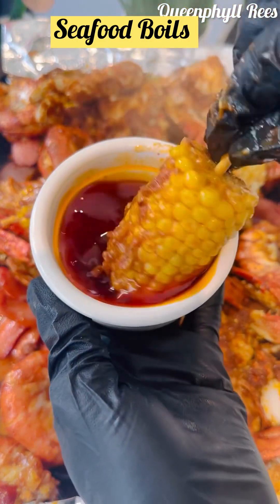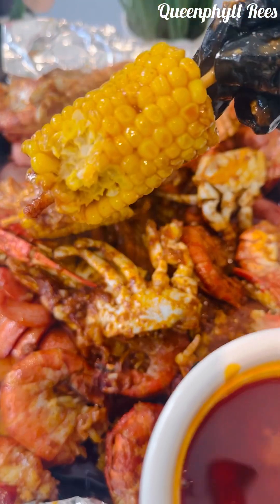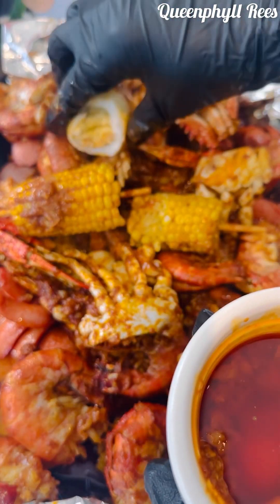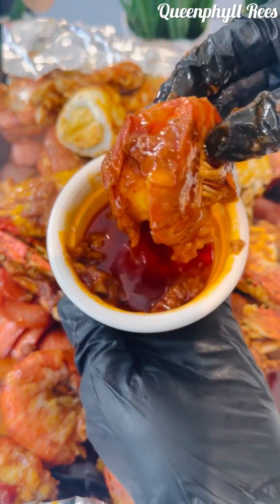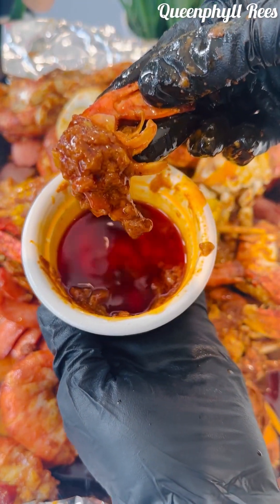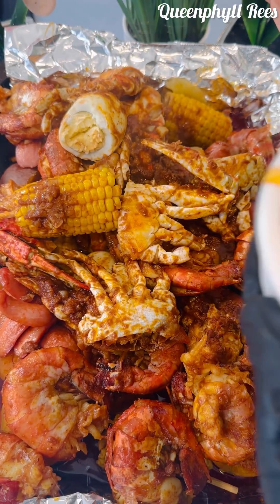A seafood boil typically consists of a variety of shellfish such as shrimps, crab, lobster and clams, as well as other ingredients like corn on the cob, potatoes, sausage and various spices. The ingredients are boiled together in a large pot and then served family style, often with melted butter and a dipping sauce.